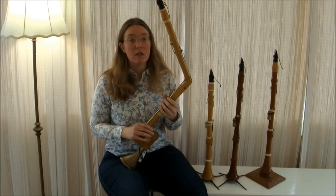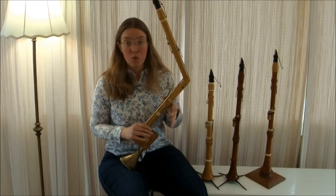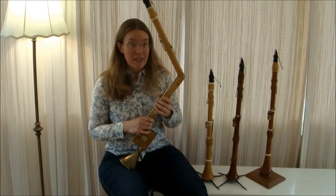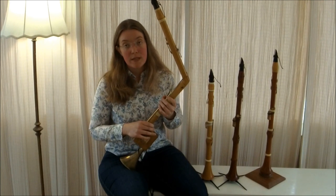The Basset Horn is a low-pitched member of the clarinet family that has an extended range called a Basset, or little bass. The lowest note on most clarinets is a low E, and what the Basset does is add a few notes so that you can go all the way down to low C.